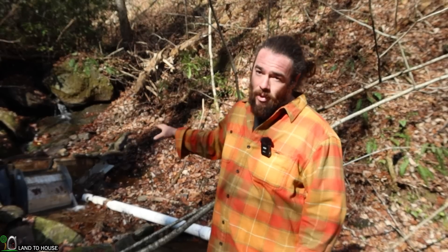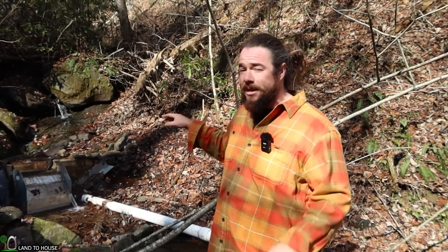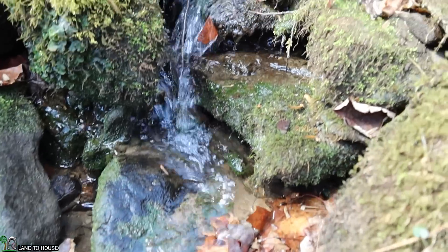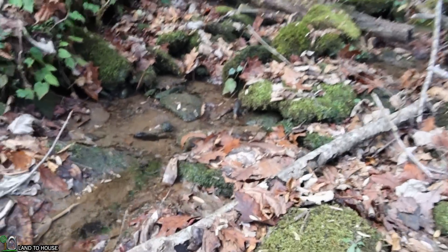I think this size Coanda box processes up to 1,200 gallons a minute, and my system really only needs 100. We haven't had any significant rainfall here — I think we've had three inches over the past two and a half months — and we still get this kind of flow, which is significant and essential to not running your system dry.